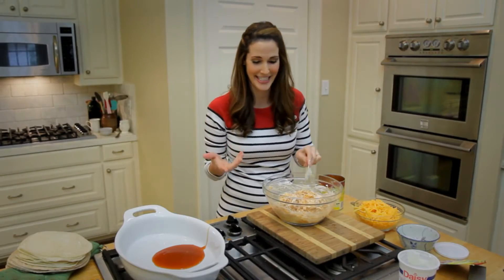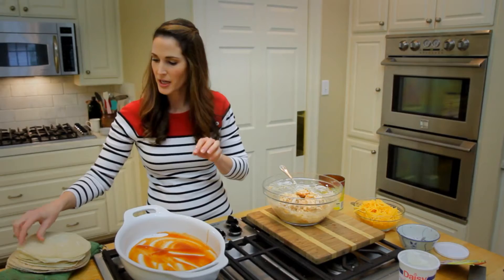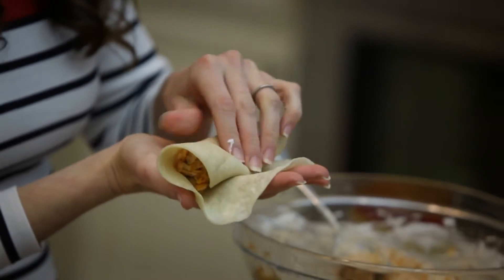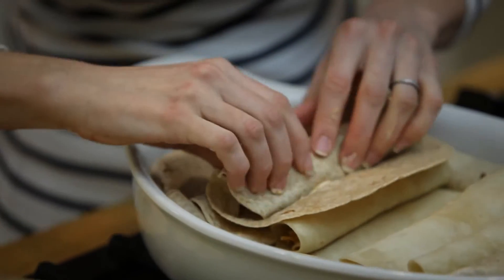Just stir it all around. That's it. Now we just need to assemble it. I'm going to spread this enchilada sauce in the bottom of my pan, take one of my flour tortillas, put a little dollop, roll it on up, and place it in my pan.